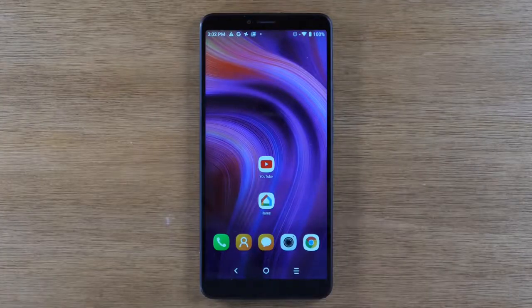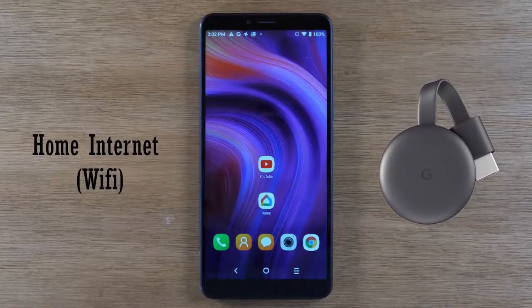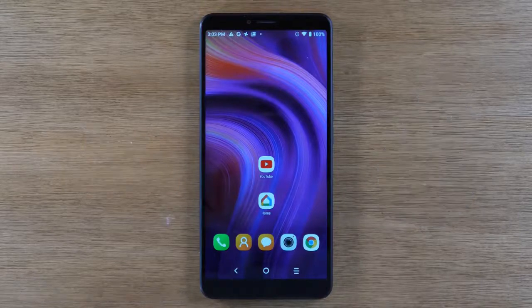Let's go ahead and jump right in — we're going to show you how to mirror your screen to your TV. To do this you will need a home Wi-Fi connection and a Google Chromecast device, a Roku, or an Amazon Fire TV. I'm going to show two methods: the first will only work with the Chromecast, but the second method will work with Roku, Fire TV stick, Chromecast, and all that stuff.